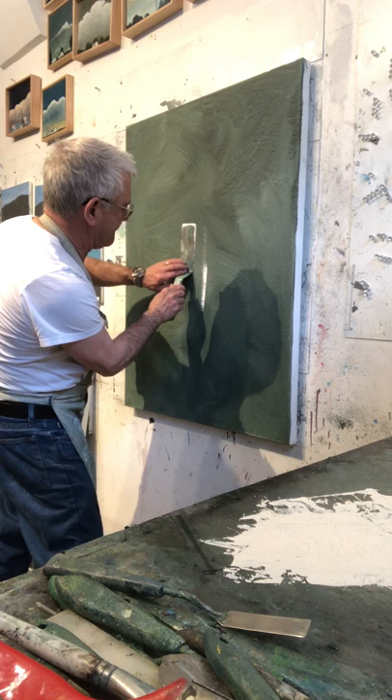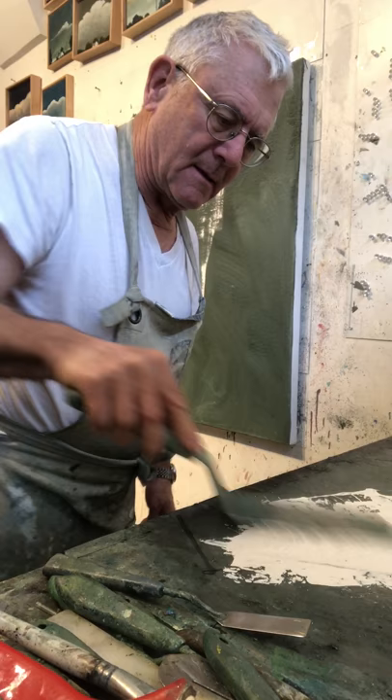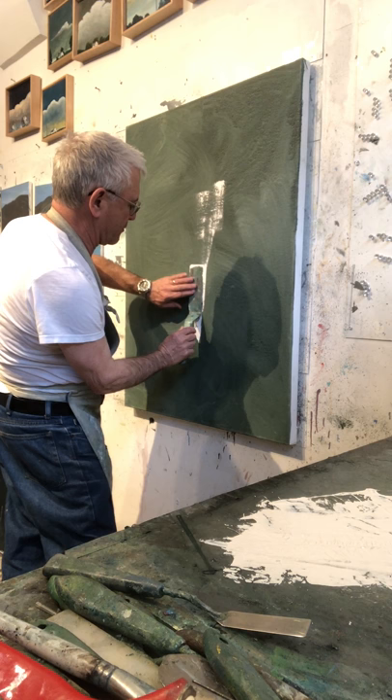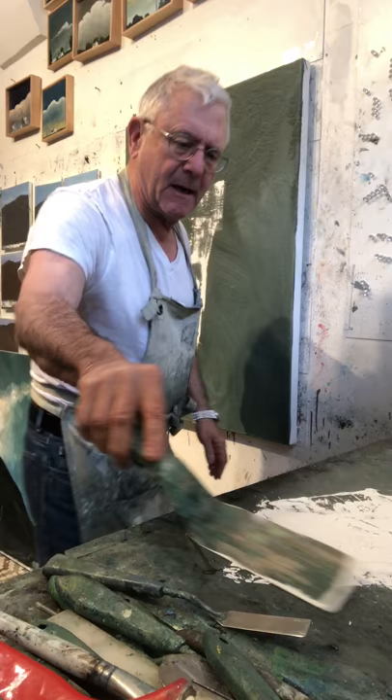I love the shape that's made by buildings, especially in Manhattan where the buildings are a little taller in scale than they are here in Brooklyn.